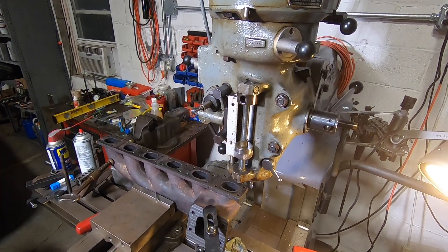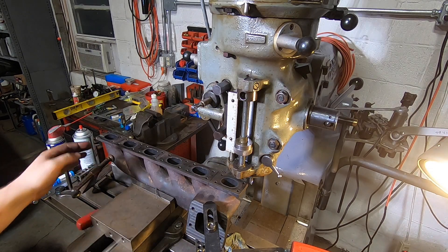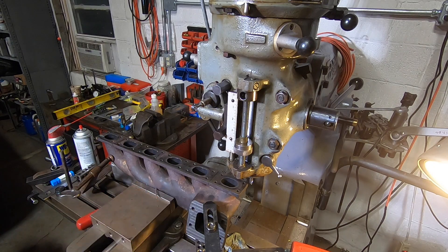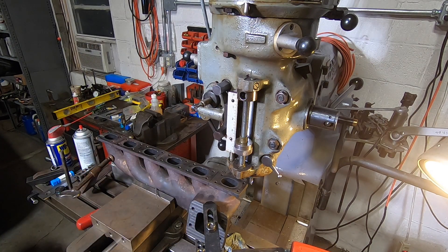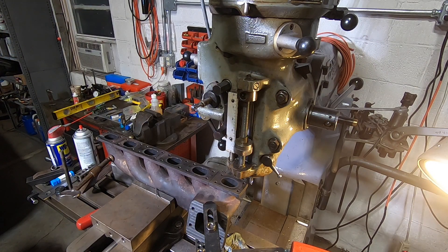What a pain in the ass this fixture was — probably took me an hour to get this manifold squared up with the table. Just nothing to hold to. I got an angle plate back here clamped to this, I got everything going on over here, got welding wire in the jaws of the vise, just trying to get all of my constraints correct so this thing is in here solid and true. Let's give it a whammy — 60 thousandths off the center.